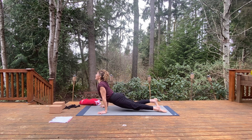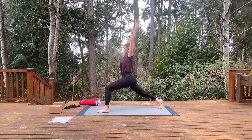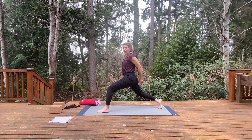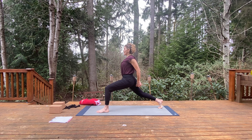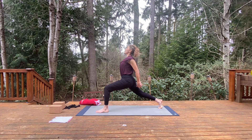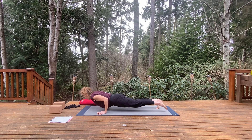Coming into high plank, lower to chaturanga, inhale up dog, and exhale Adho Mukha Svanasana — down dog. Step the left leg forward, take your time, leave the back heel lifted, and rise to stand. Bend the right knee and sweep the hands behind you. Intertwine the fingers — you can take the opposite thumb in front if you'd like. Find a soft bend in the elbows, hold the arms back, lift the chest, opening the front of the shoulders. Bend the back knee, lower down a little more, draw the ribs in, and then straighten that back leg any amount and open up. Long tailbone, hold for a few more breaths, then release the hands.